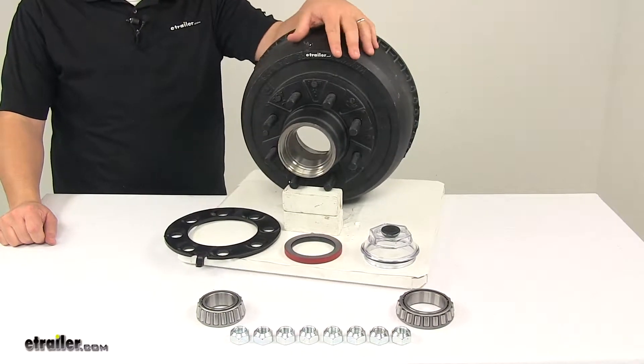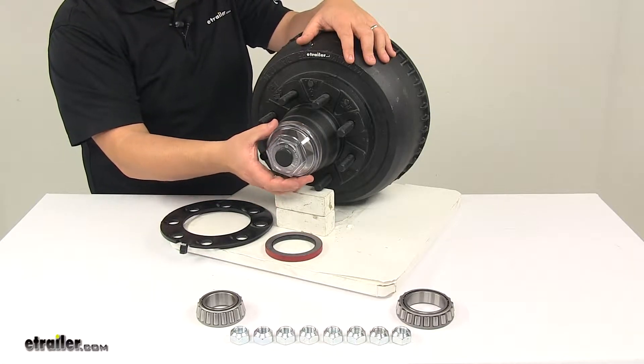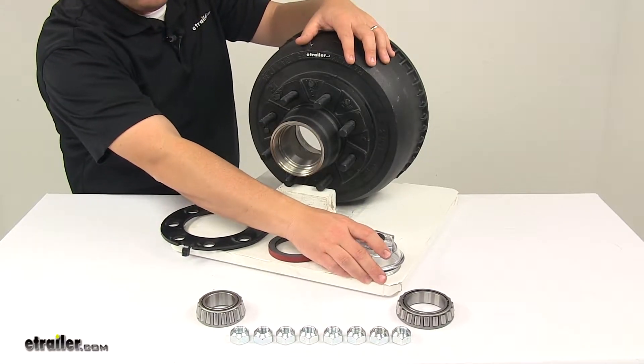This is an oil bath assembly, and once you have it installed it has this clear cap that goes over the end here, and that's going to let you check lubricant level without disassembling the hub. You can look through the clear oil cap to check lubrication — it's a really nice design of the unit.